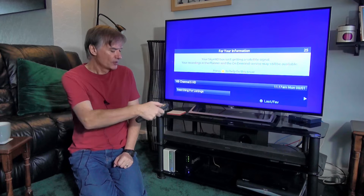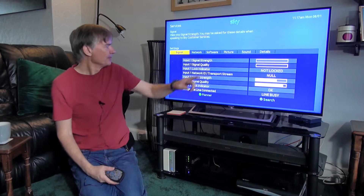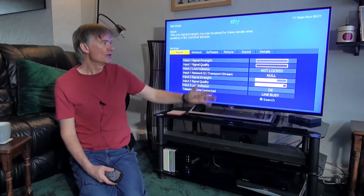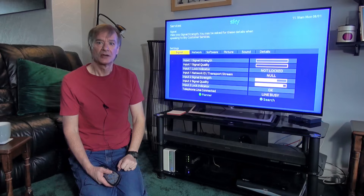If I go over to Services and then Settings, I can look at the incoming signal. Input 1, which is the live receiver going to the television, has no signal. Input 2, however, has very strong and good quality signal.